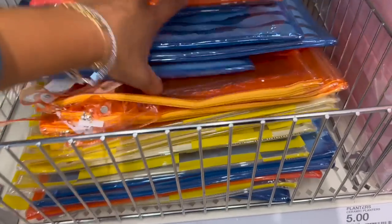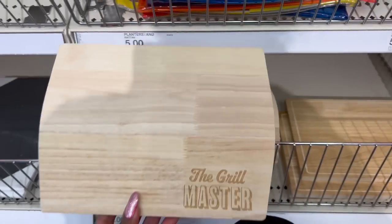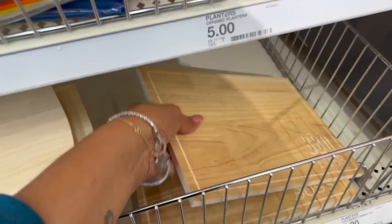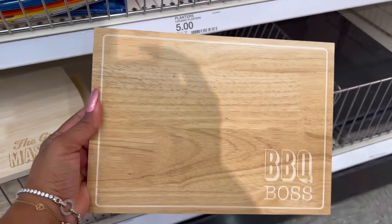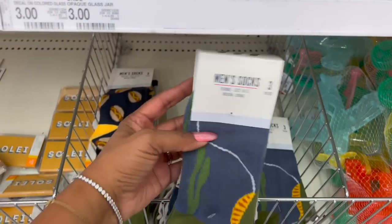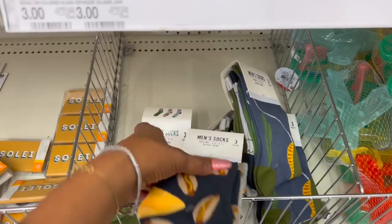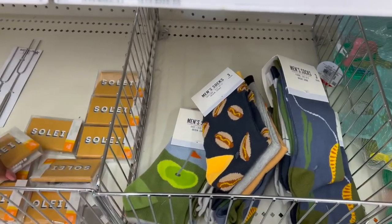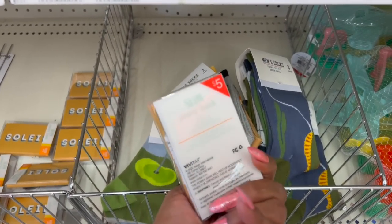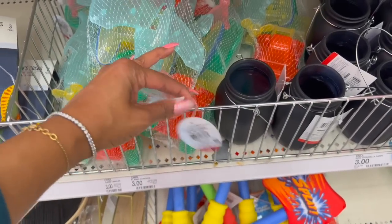These look new too — 'Girl Master' apron for five dollars. 'Barbecue Boss' is also five dollars. They have Father's Day men's socks — three pairs for three dollars — in fishing and grilling styles. They also have this Soleil mini power bank for five bucks — not too bad.